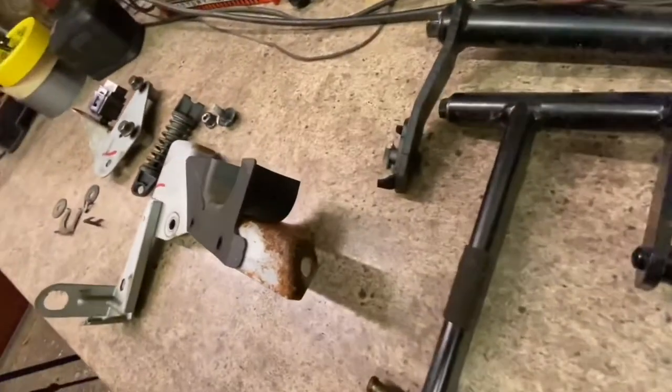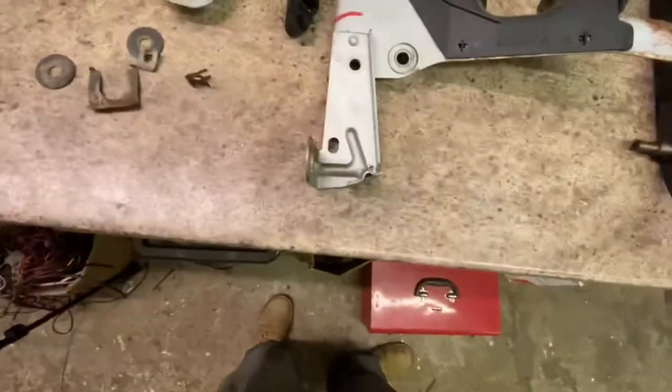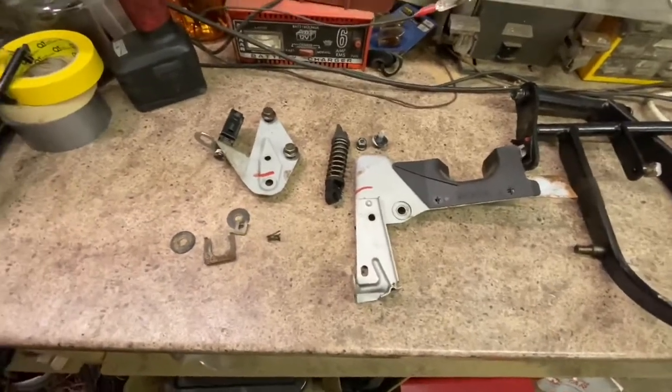It looks like the donor car had a bit of a leak issue, so we're going to give that a clean and then probably just paint these black, because I've got some black paint on the shelf. Make them look all nice and neat before they go back into the other car.